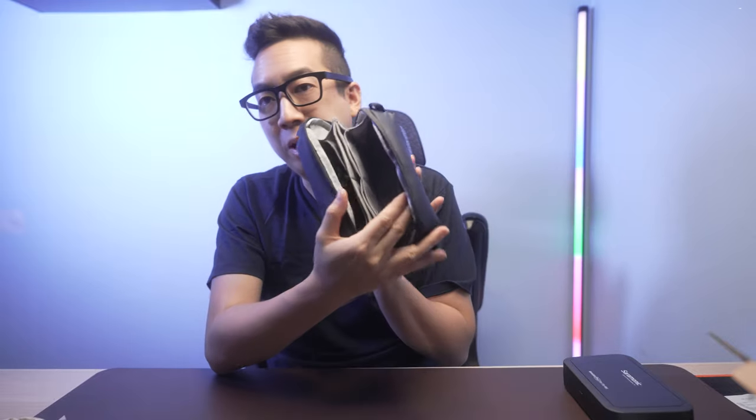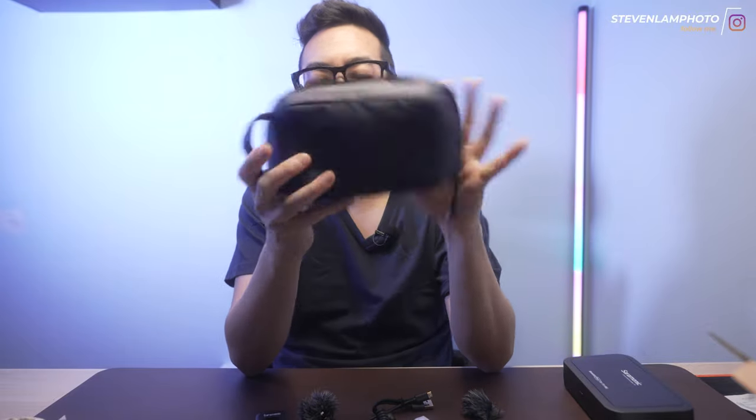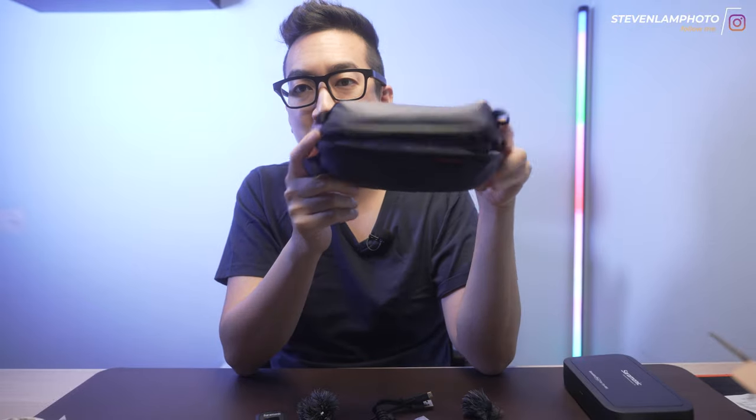Point and shoot camera, maybe, possibly like a Sony camera — but everything just fits. Ulanzi, thanks for sending me this. Check it out, I'll leave a link down in the description below. And yeah, that's a vlogging kind of system set. I'll see you guys in the next video. Peace, bye.